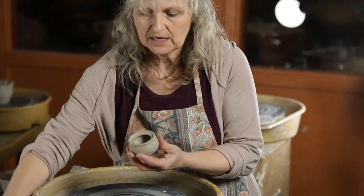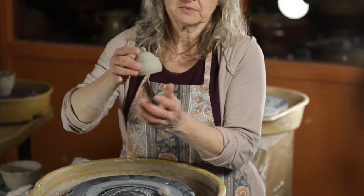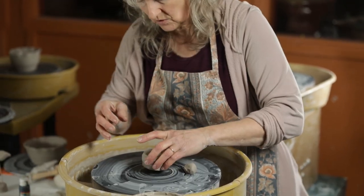Hi, I'm going to show you how to trim the base of a pot. I've made this pot and I've got the lid already trimmed, but now I figured I should show you how I trim pottery.